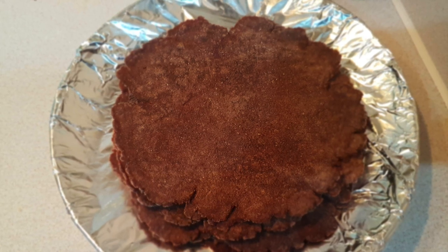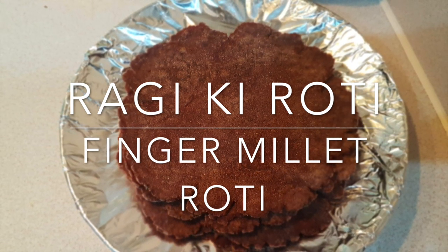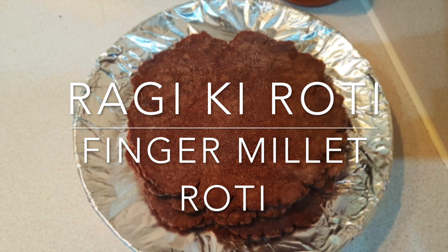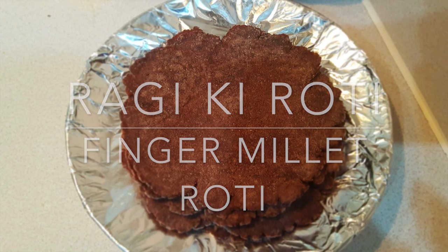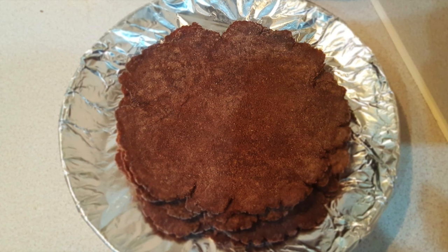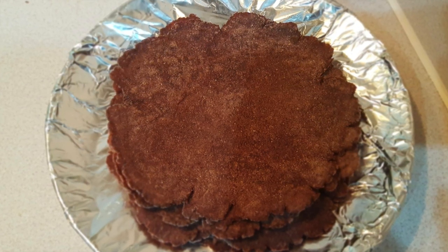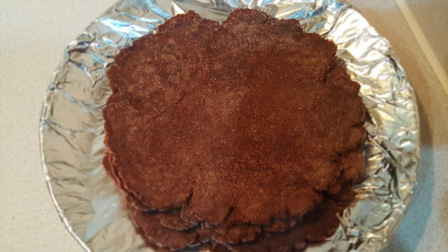Today I'm going to make a basic roti recipe. I had requests to share some basic roti or paratha recipes, so since it's cold, why not share something healthy? You'll hear about Ragi roti, Bajra roti, Jowar roti — I am making Ragi roti, which is very healthy. It is gluten free, which means it is very good for your diet if you have a diabetic problem, a blood-related problem, or a heart-related problem. Gluten-free food is very beneficial for your health, and Ragi is one of them.